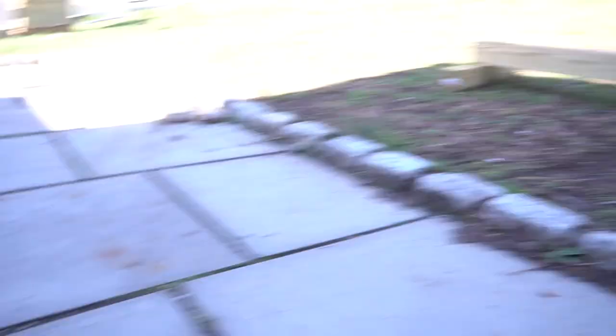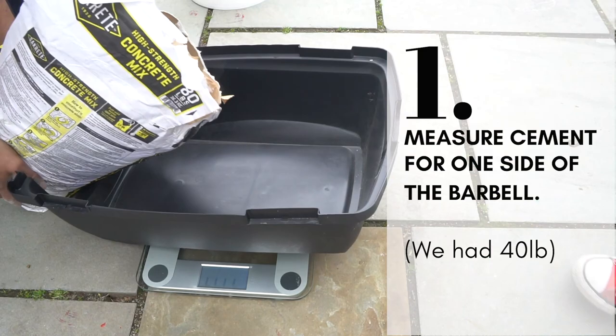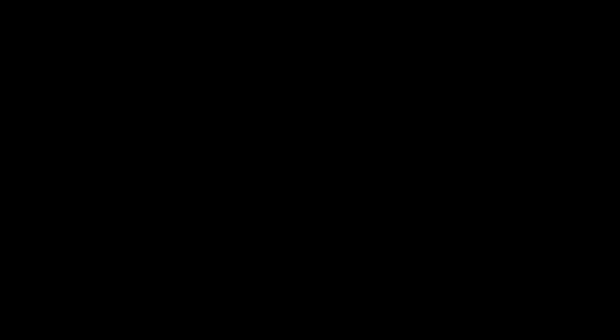First you need to measure cement for one side of the dumbbell — for us it was 40 pounds — which is simply put the bucket on the scale and measure how much we need. Next, you need to mix the cement with water as per the directions on the concrete mix bag.